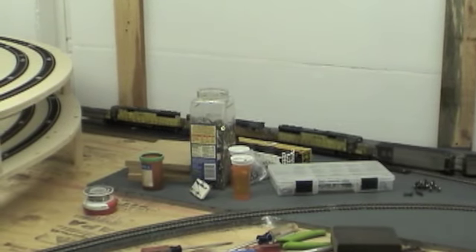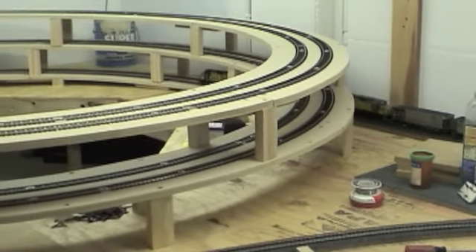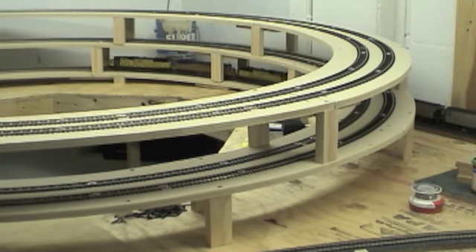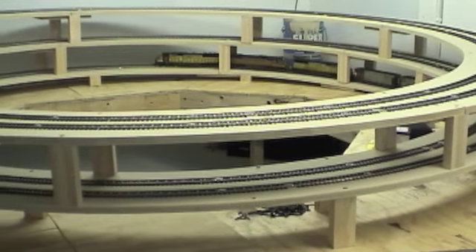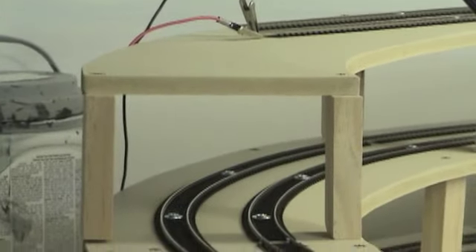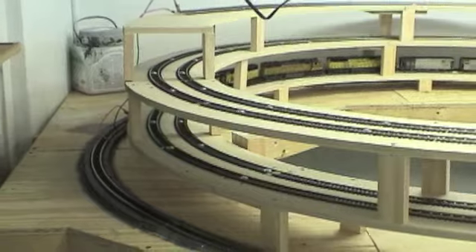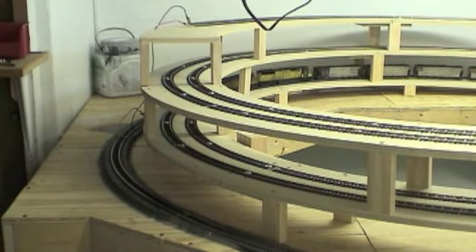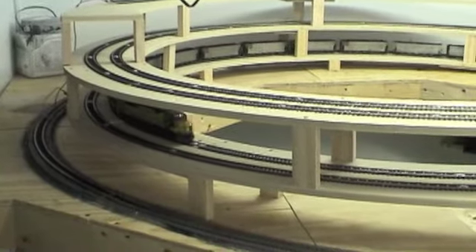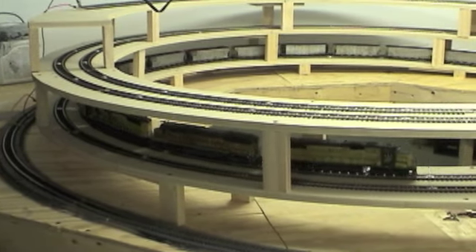I'm running at Speed Step 20 with my Digitrax system. I've had a jumper over because the Helix is going to be on the upper level system, so I had to use some clips to jumper the track power from down back there. Otherwise, the Helix at this point is isolated from the bottom level. I'm going to run that power-wise along with the top section. To make this go faster, I'll speed this section up a little bit just to give you the gist of it going up.